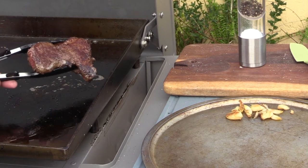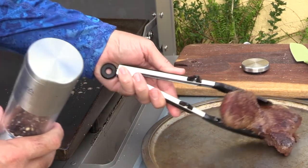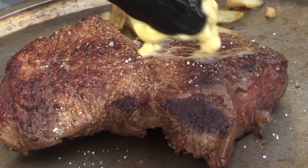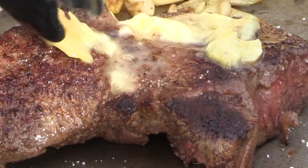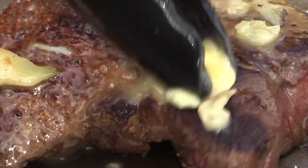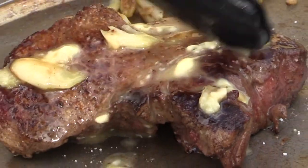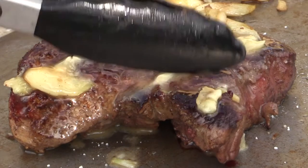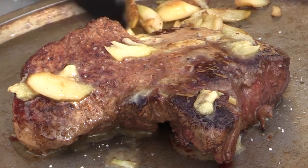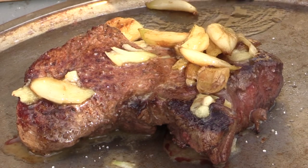We've got this steak ready to go. Let's go ahead and take that off — look how good that looks. Let's season this up just a little bit on this side, take that off and set it down. Here's what's going to make this steak: we're going to take a little bit of this garlic butter we just made and let that sit right on there. That's the key to a delicious steak. When you go to a steakhouse, you want to know what it is? That's it. Let it rest — we're going to let that rest probably about 15 minutes before we slice this up. That's going to be the servings for the girls; I'm going to leave the garlic off just one side because I know she doesn't like it.